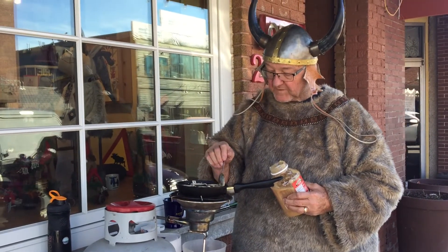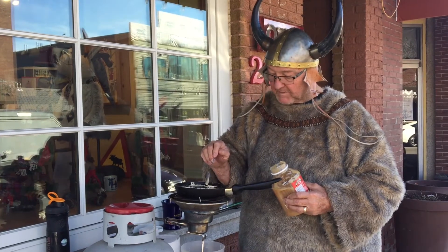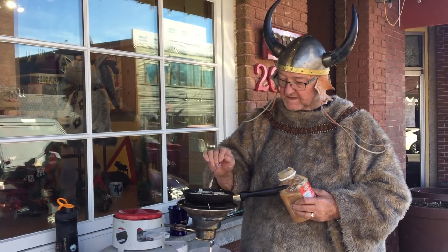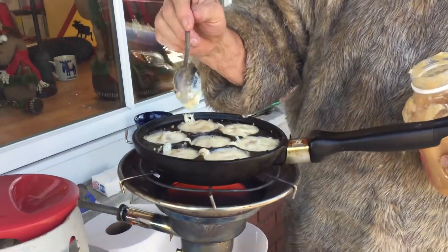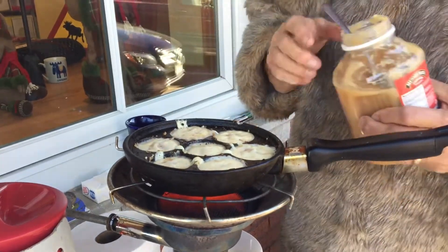And then we will wait for about a minute and let it kind of bubble around the outer edge. If you notice, it's starting to bubble around the outer edge, so they're starting to get done on the bottom side. And then as soon as that's done, we will turn them over — see how it's starting to bubble there? When all of them are doing that, we will turn them over.